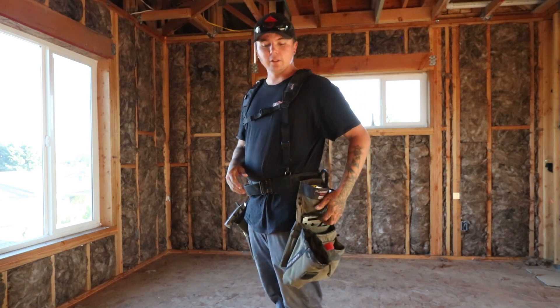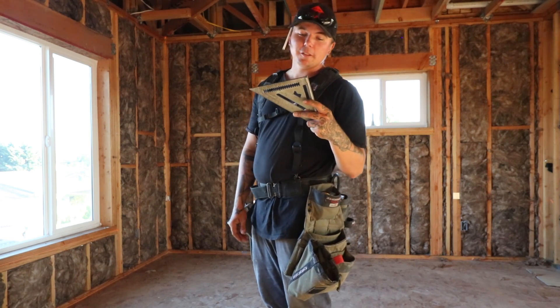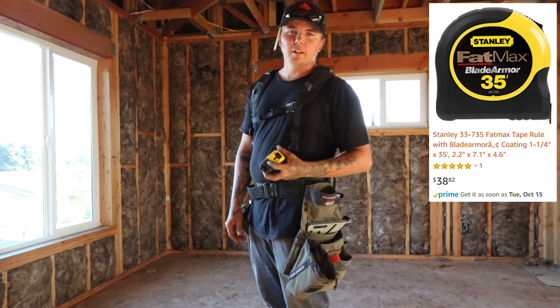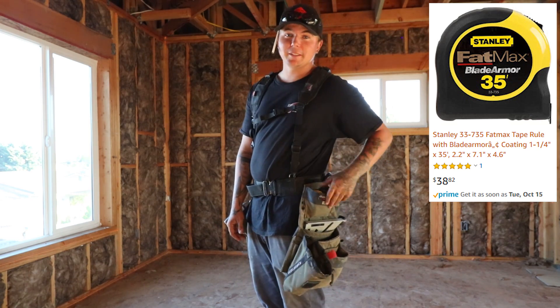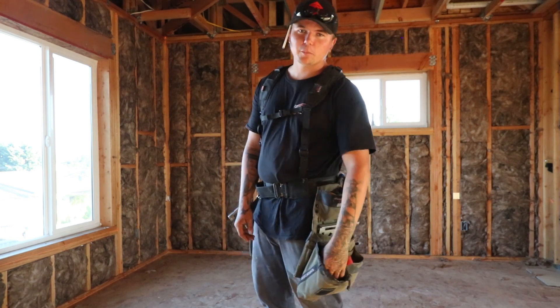Quick run through of what's in my left pouch. Really bare bones setup — I don't carry a whole lot when we're doing rough framing. Left pouch I've got the old Johnson, this is a Johnny Square. I had a Martinez but I gave it away to someone on here. 35-foot Fat Max — this is perfect for laying out. I'm recently transitioning from keeping my tape down here to up here. I do have 25s that I carry around every once in a while though.